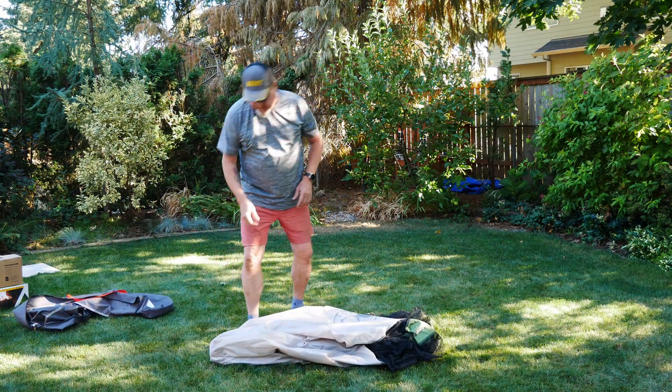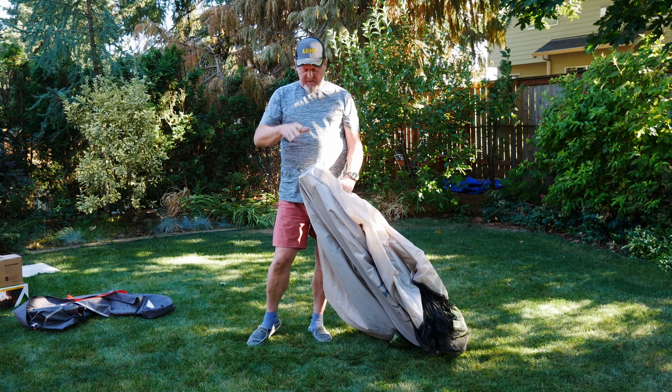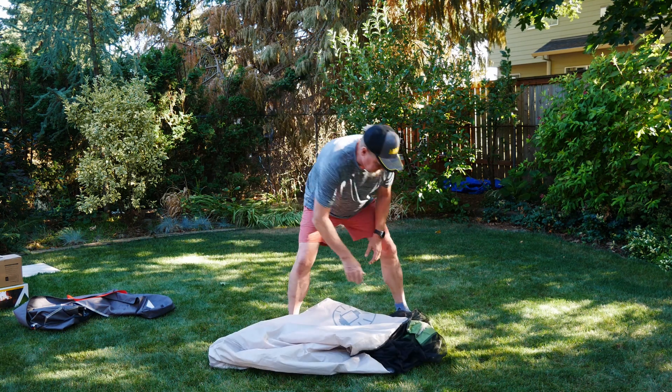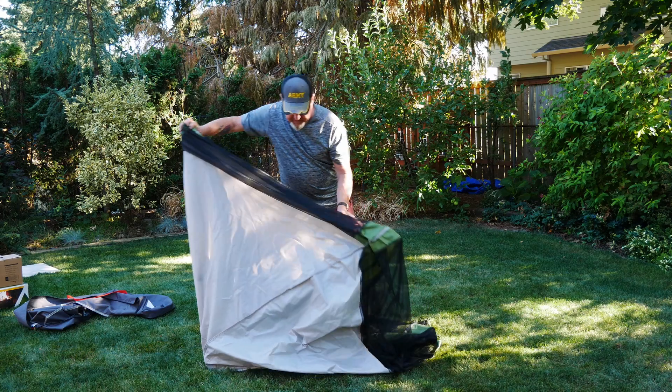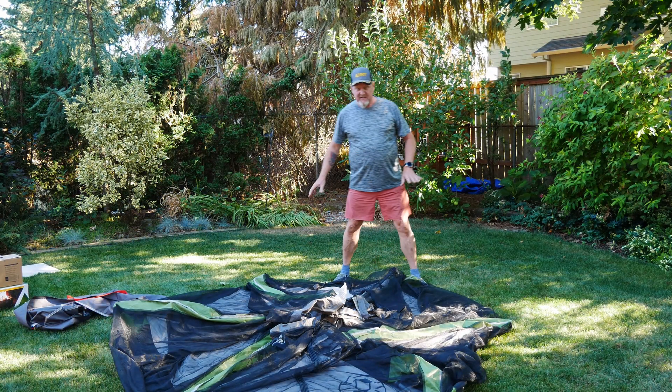When you see this little ring here, that's the inside underneath. So this is under. Flip it out like such. Okay, that's the easy part.